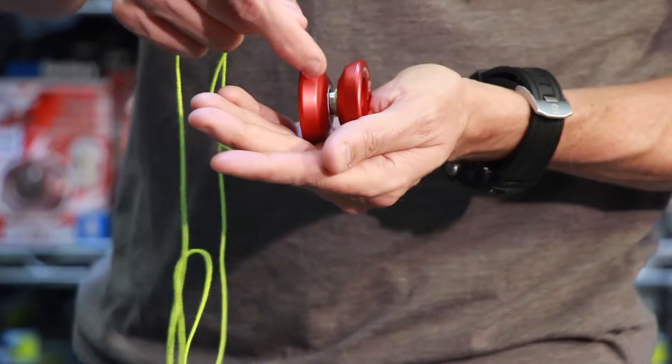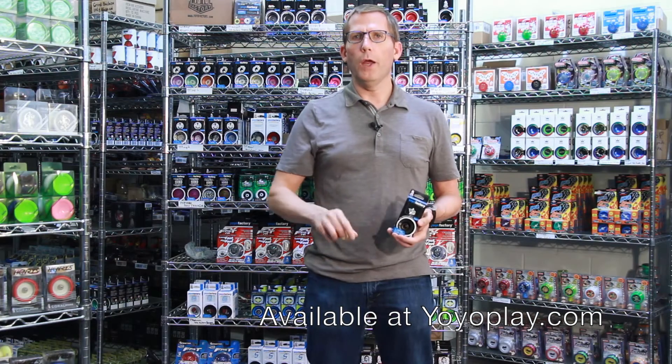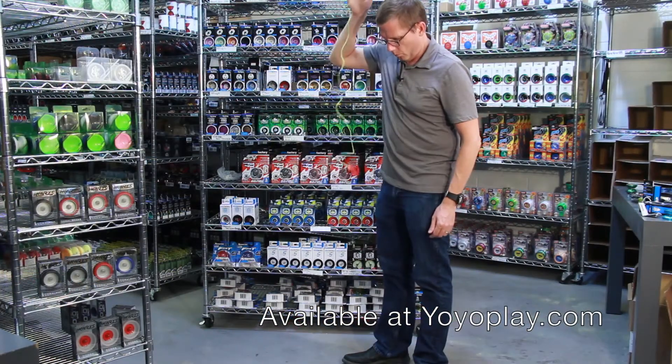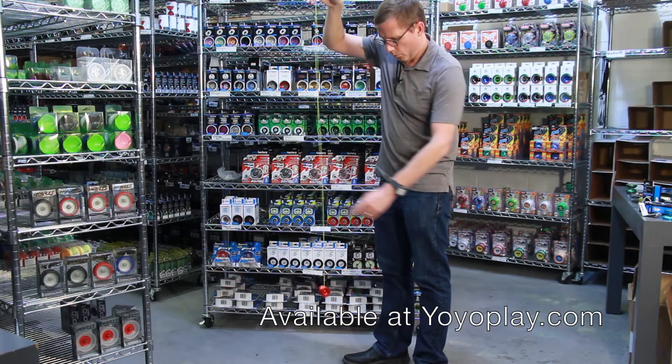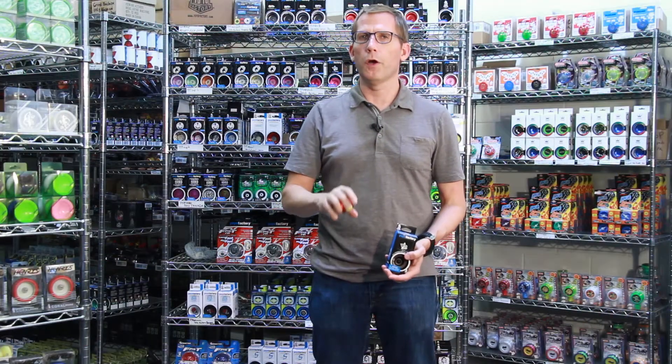That means that it has a wide C bearing, and when you throw a sleeper with this yoyo and you tug on the string, it's not going to wake back up and come to your hand. You're going to have to learn how to do a bind, which is a special kind of trick that forces the yoyo to return to your hand.